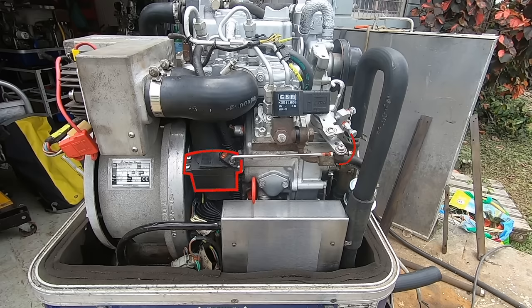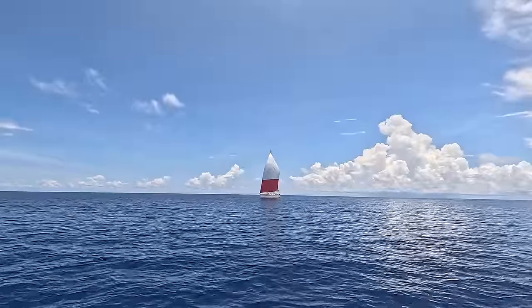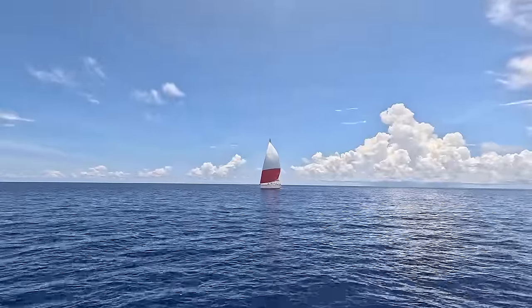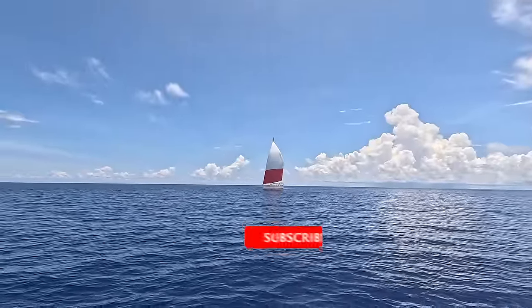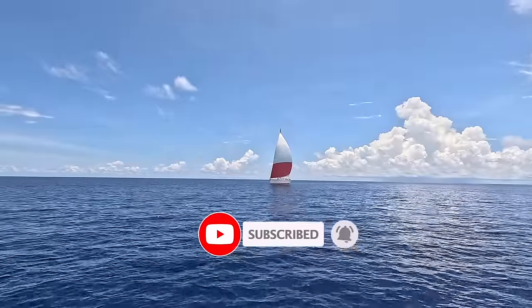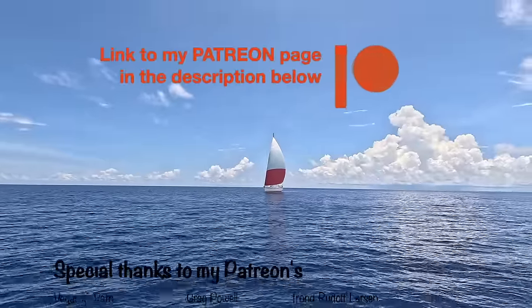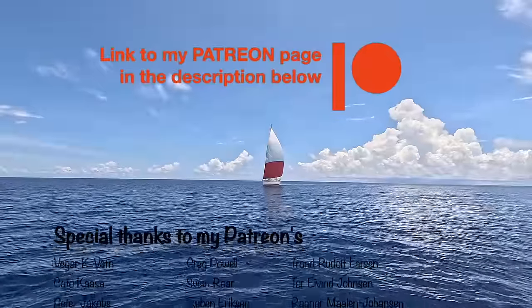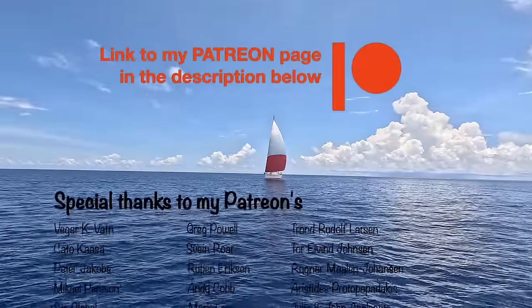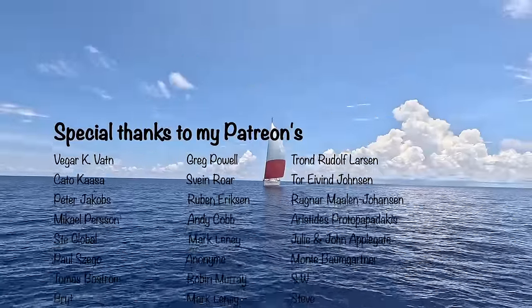Thank you so much for watching and for being here. Also thank you for helping me grow this channel by subscribing. Remember to hit that notification bell not to miss my Southeast Asia adventure. A special thanks to all my amazing patrons supporting and helping me follow my dreams. I don't know what I would've done without you guys. Much love from me on BeFree.